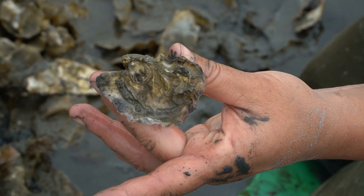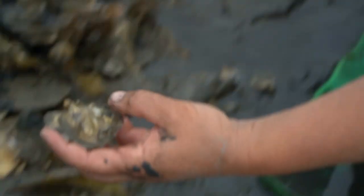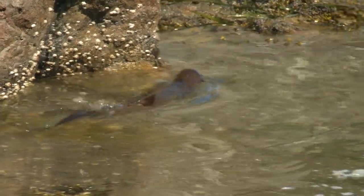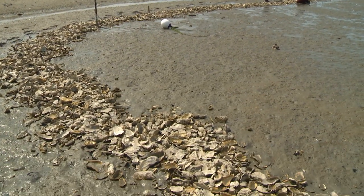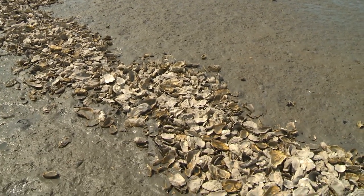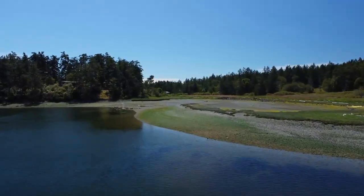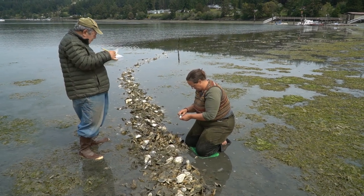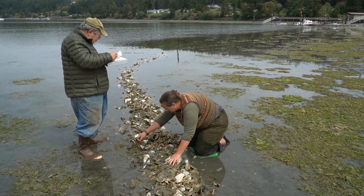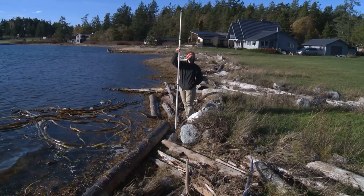They're definitely big enough now to fend for themselves against just about anything except a very hungry and determined river otter. And of course this is all experimental in the sense that nobody has done this quite this way before. We've got some more exposed shorelines and also some shallower, more protected shorelines, so we're going to get a sense from this about how to better design this kind of very simple construction.